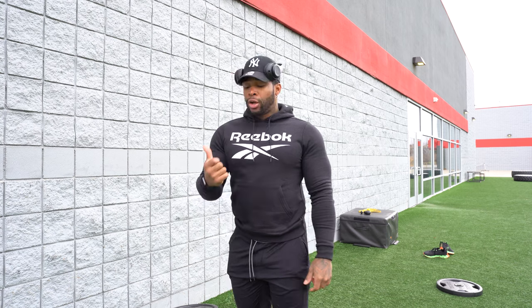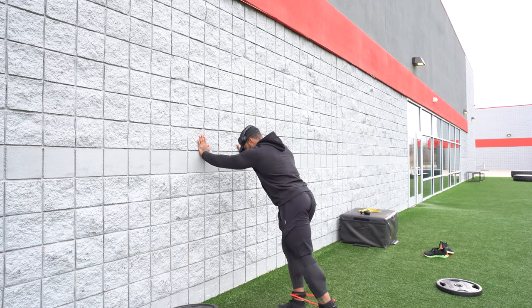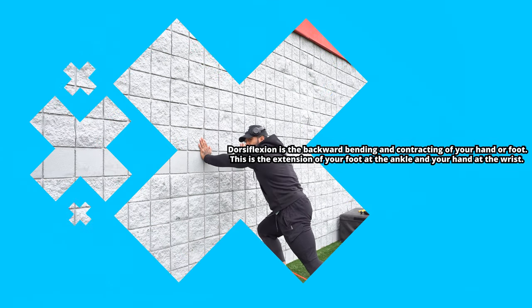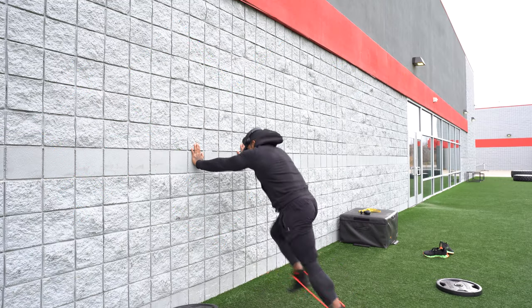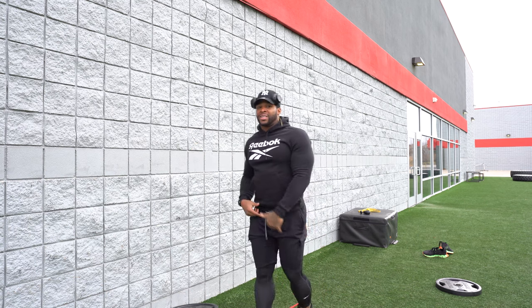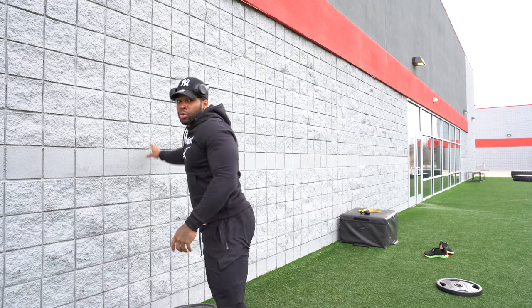All right, so the first exercise — we have our ankle bands on right now. What we're going to do is focus on glute activation, quad activation, and hip flexors. We're going to get along the wall just like this, get the angle just like this, bring this leg up, keep that toe dorsi-flexed, and step down quick — replacement of the foot. One, two, three, four. What you're going to feel with these bands is your hip flexors and quads contracting.